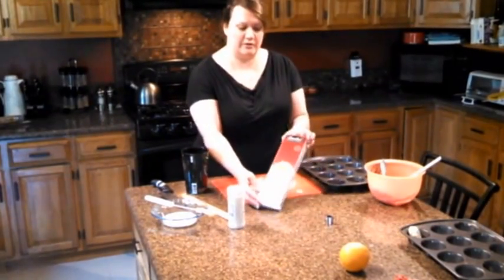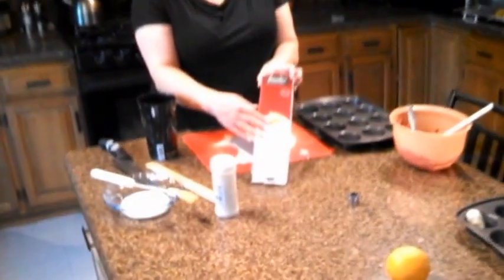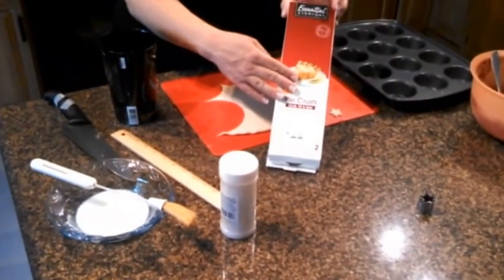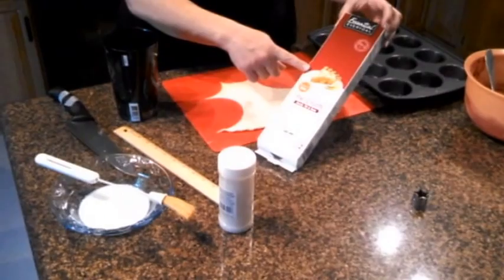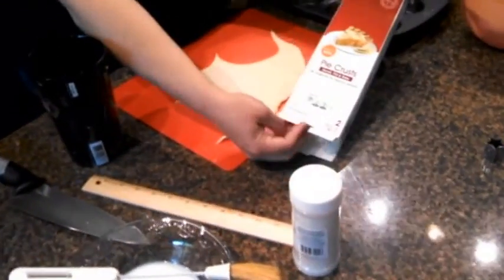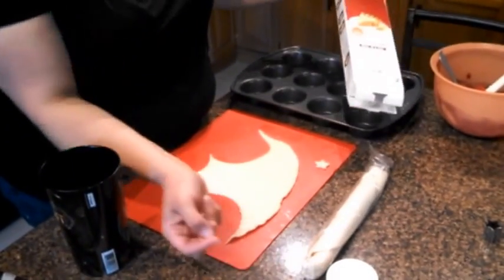Today we'll start with a prepared pie crust that I just purchased in the refrigerated section of the grocery store. This contains a bottom layer and a top layer, so two individual pie crusts in the center that are pre-wrapped.